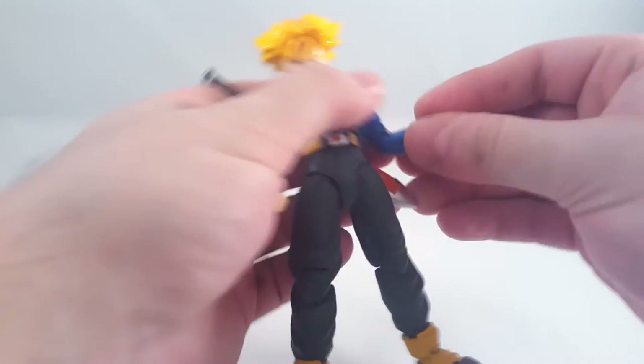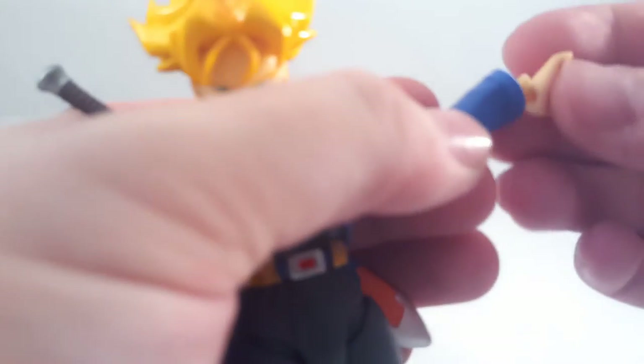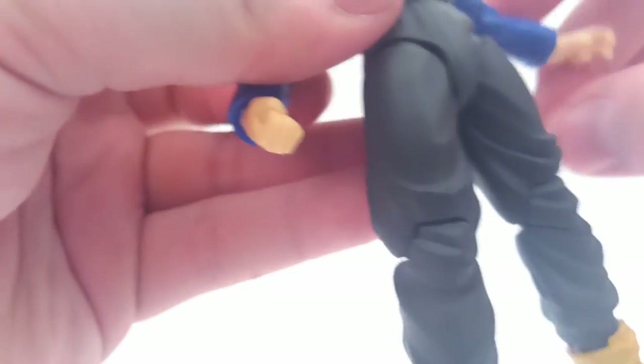Let's swap out some hands, shall we? They come off nice and easy, which is a plus compared to what the other ones do. Just the same as the original Trunks - they've used this sort of mushroom peg instead of the usual ball peg. It goes on and off really easily. Quite good - I do appreciate that.